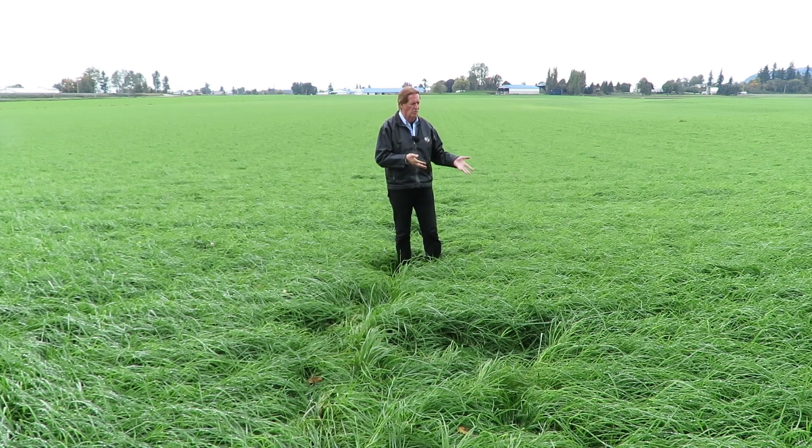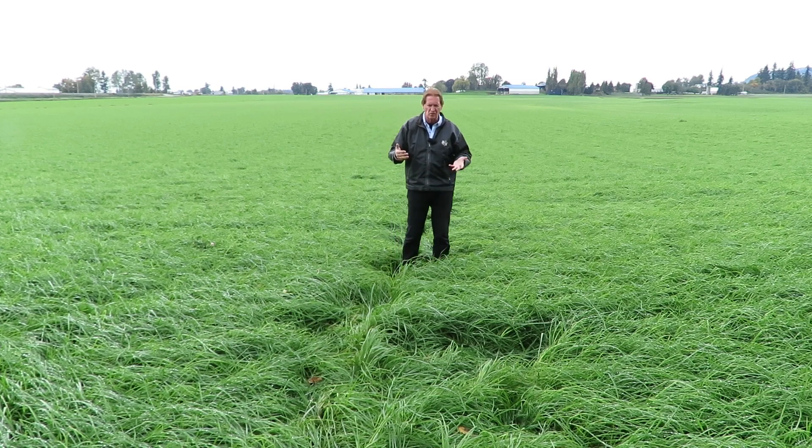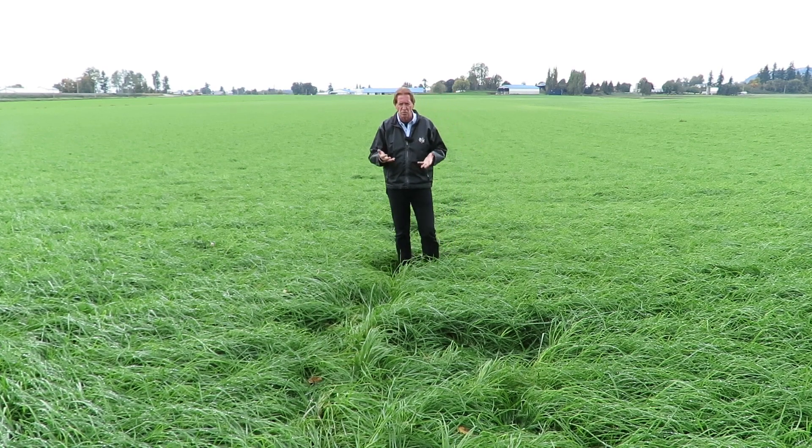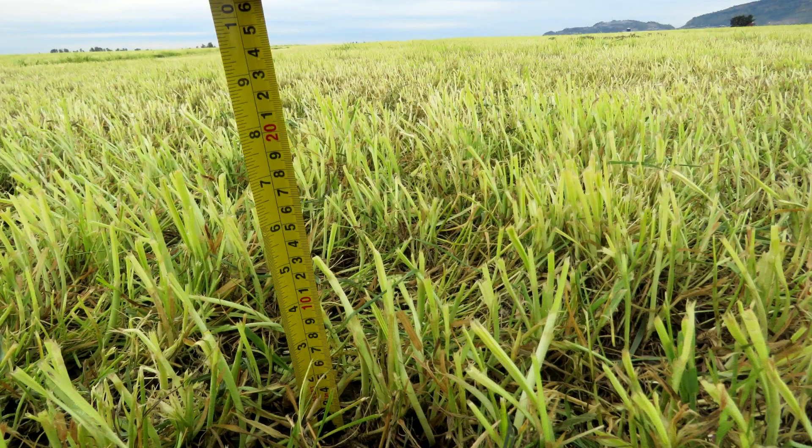It's gone through a lot of stress with the drought. This is a new seeding orchard grass blend that I'm standing in here, but there's a lot of grass on. With the value of the grass and the shortage of feed, everybody wants to try and get it off. So when you do come in to cut it — maybe this upcoming Monday, Tuesday, Wednesday when the weather forecast looks okay.